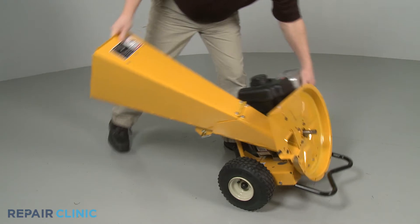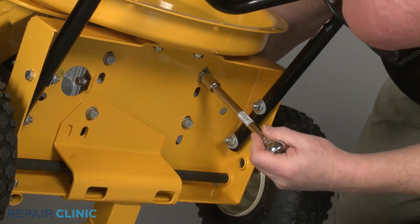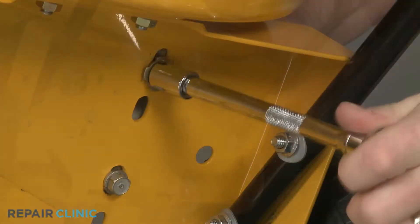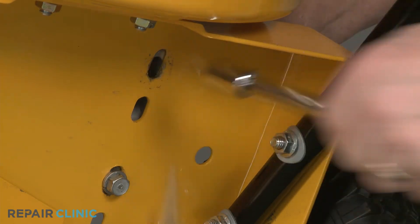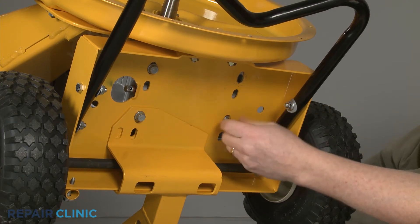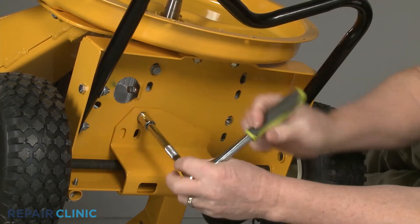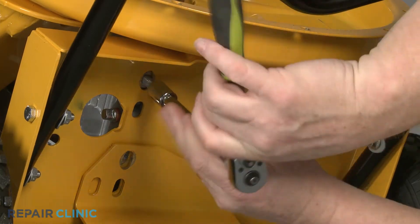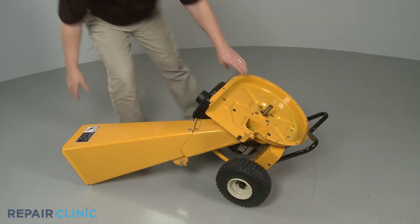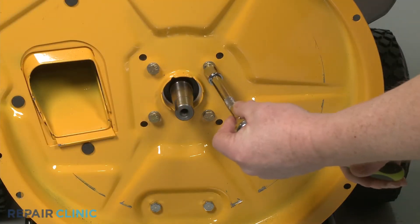Tip the chipper shredder back. Use the 1/1-inch wrench and the 1/1-inch socket to remove the nut and bolts securing the left rear corner of the engine base. Use the 1/1-inch socket to unthread the three remaining mounting bolts securing the base. Now, unthread the four mounting bolts securing the engine to the inner flail housing.